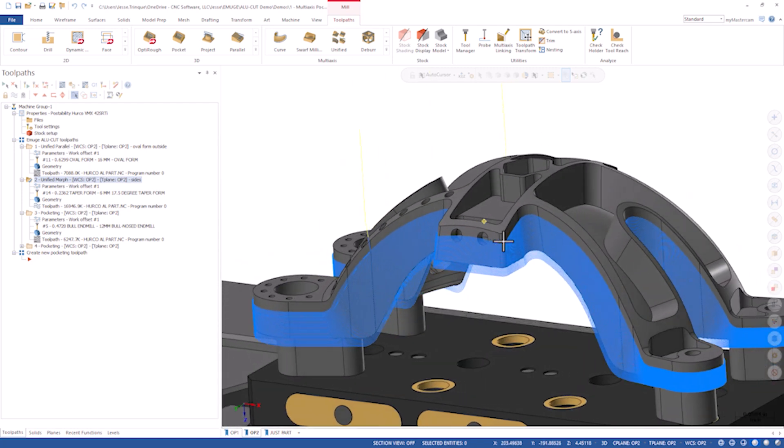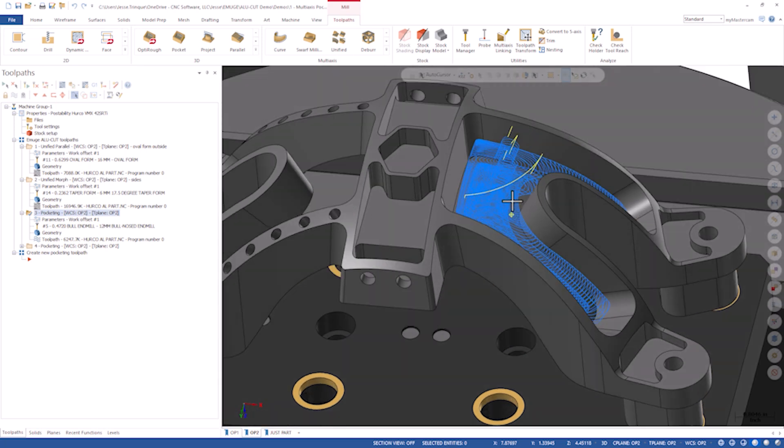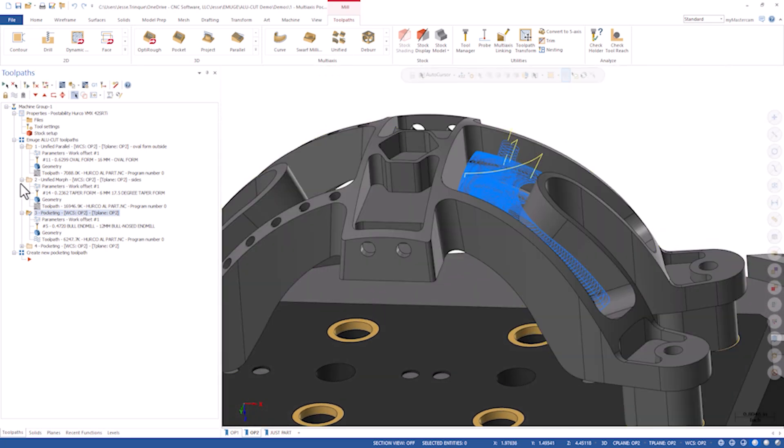When we talk about roughing, we typically want to do that in a three-plus-two scenario where we've got two of the rotary axes locked and we're roughing — keeps things rigid. There are a lot of pockets and scenarios that will allow you to efficiently use simultaneous five-axis. Let's look at this pocketing toolpath I have here. This pocket has a floor in it; this one's open. Both of these are great scenarios for using pocketing.